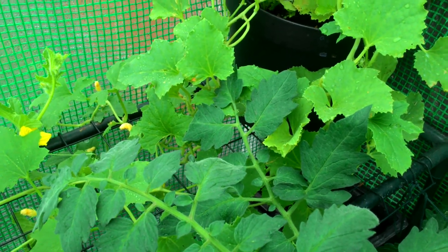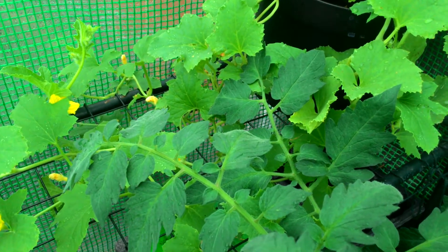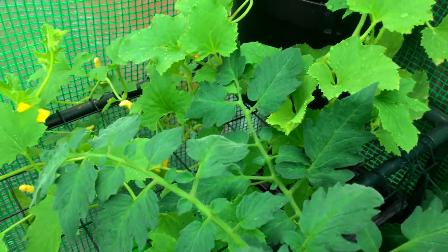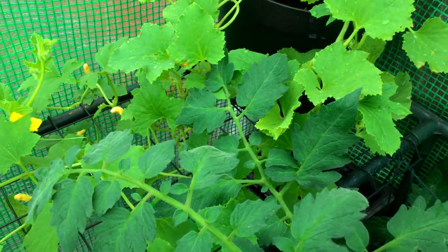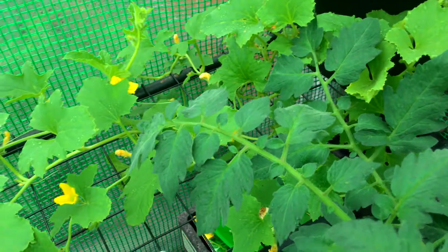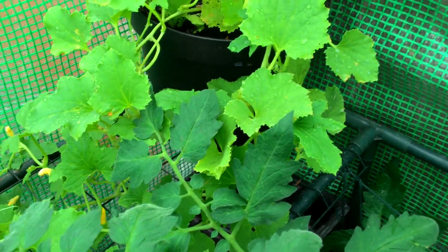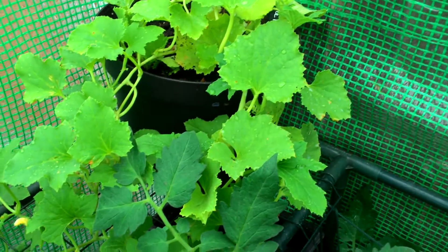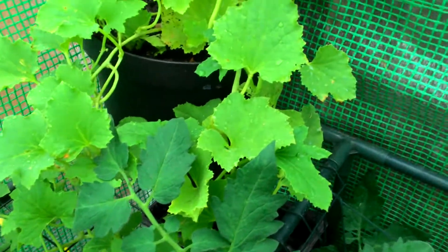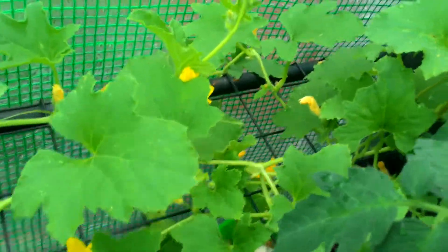Hi guys, welcome to Sew It Grow It Eat It. In this video I'm going to be giving you a quick greenhouse update. Two weeks ago I uploaded a video on my whole vegetable garden update and a lot has changed since then. In this video I'm just going to do a greenhouse update, and then in another video I'll do an outside vegetable garden update. Starting off with the melon plant.